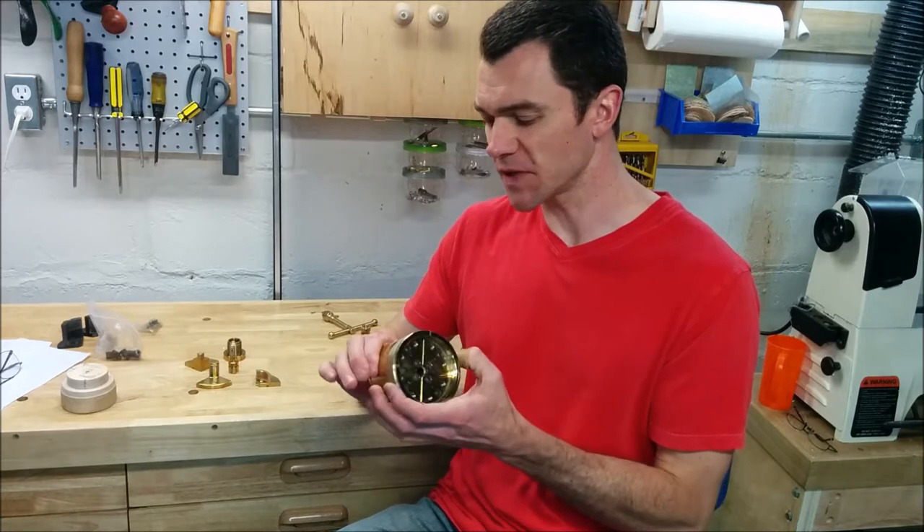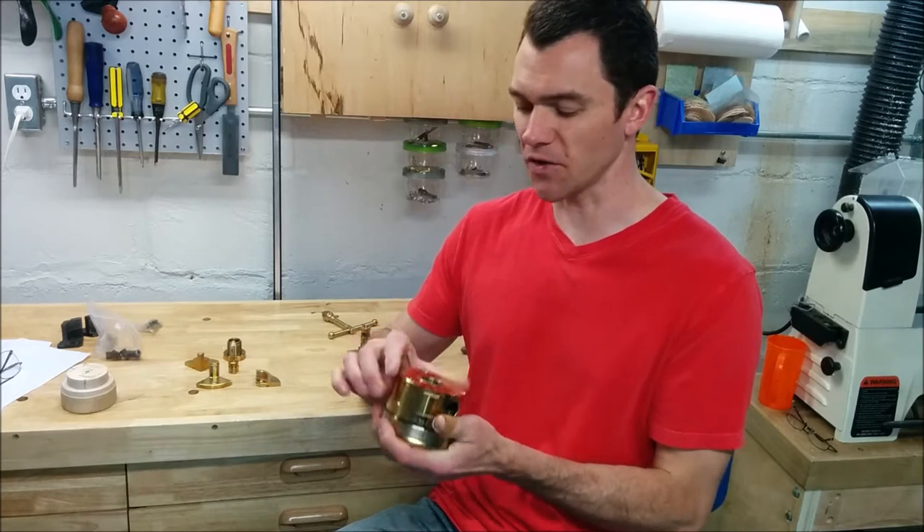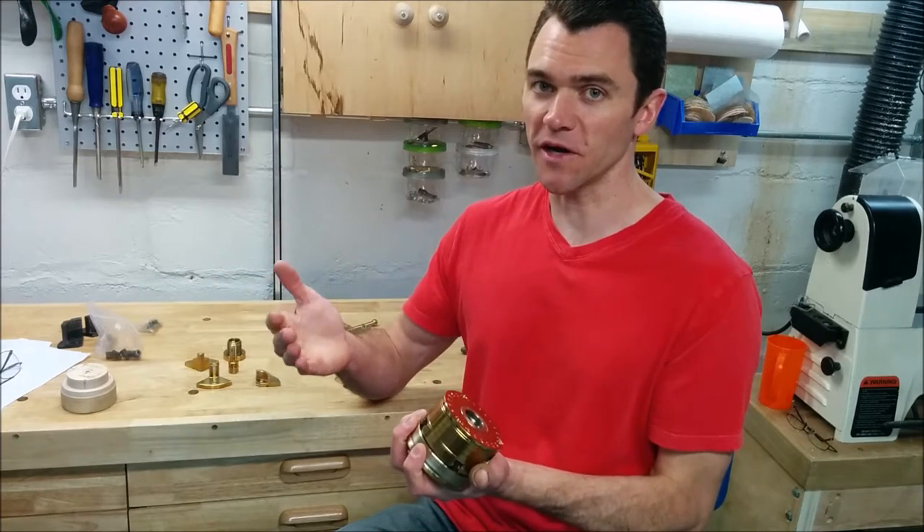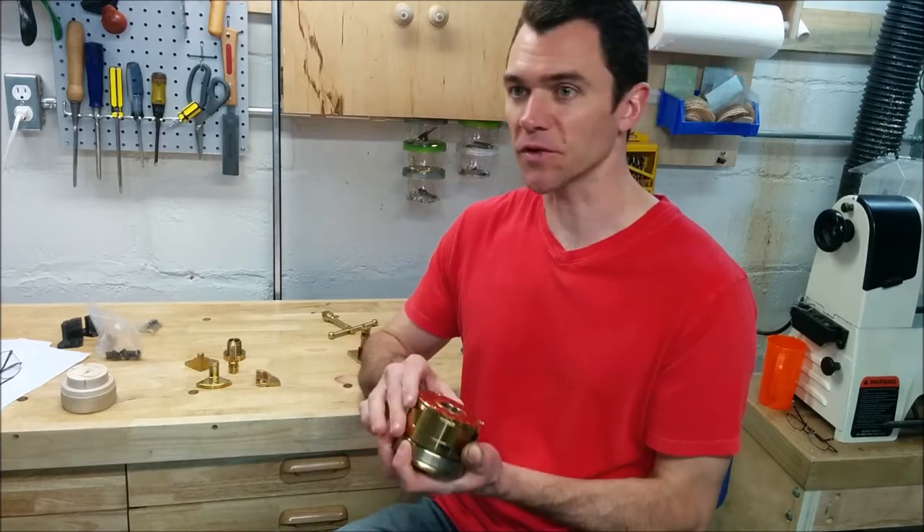So this is Penn State's midsize chuck offering. It's about three and a half inches in diameter, which puts it in the ballpark of the Nova G3 or the Hurricane 100.